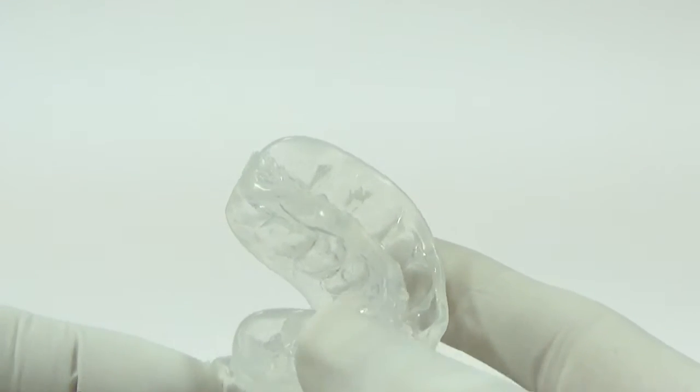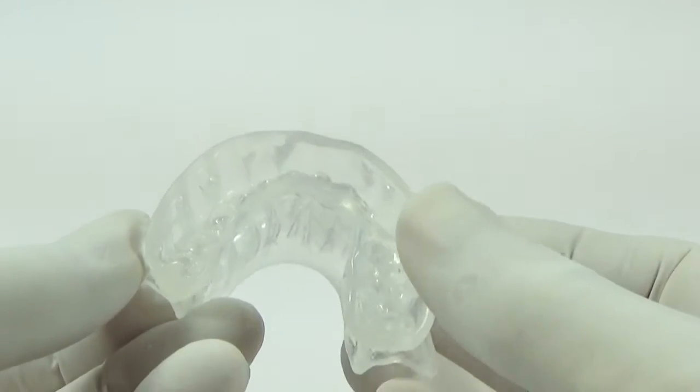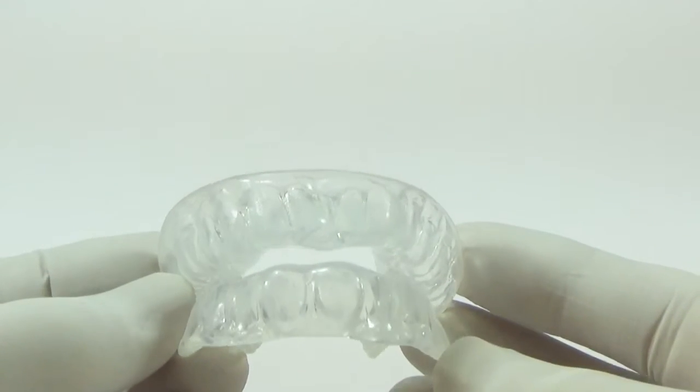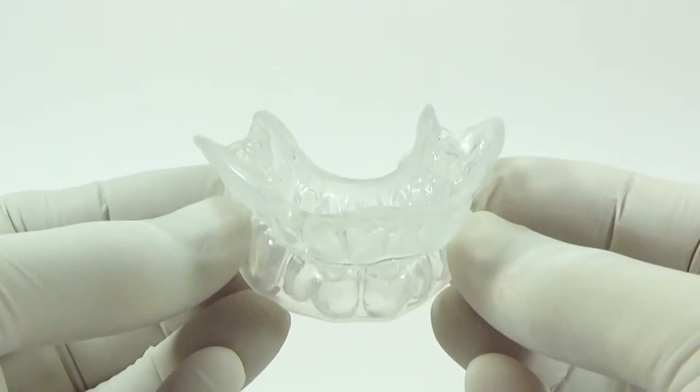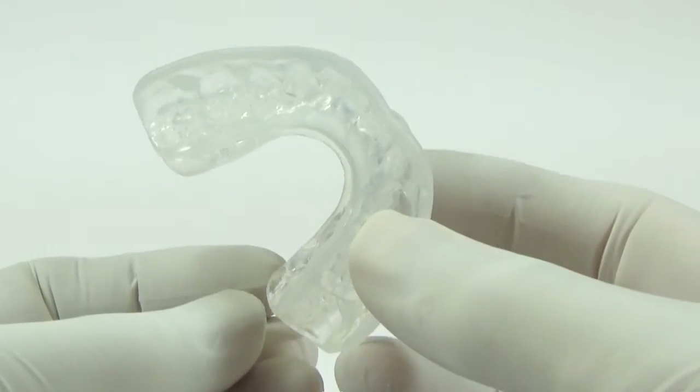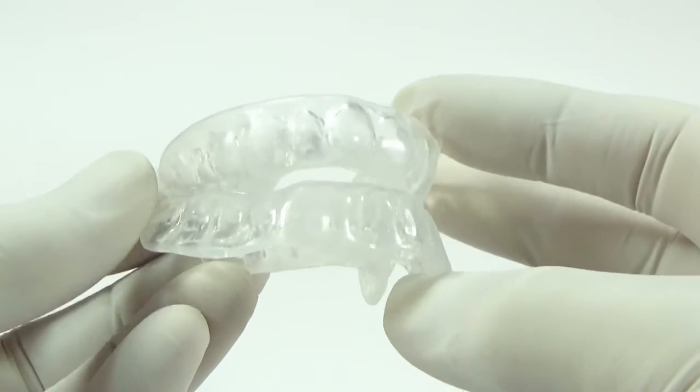This overcomes a problem with all generic mandibular advancement devices — they are usually one size fits most people. This usually results in the mouthpiece feeling either a little bit too lumpy and thick, or even too small and not giving enough support if you've got a particularly large mouth.